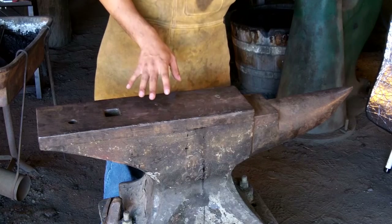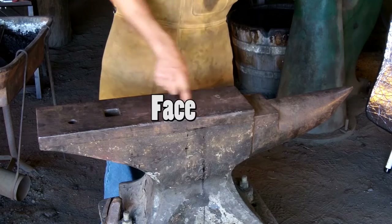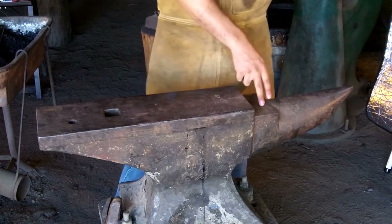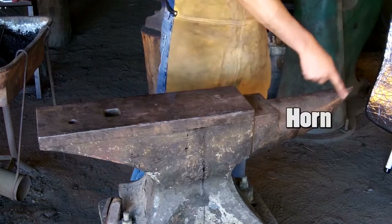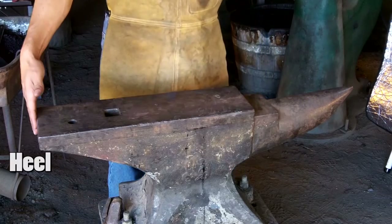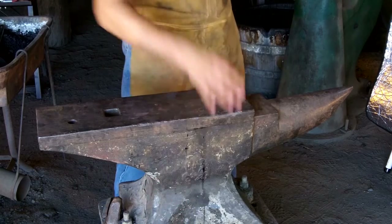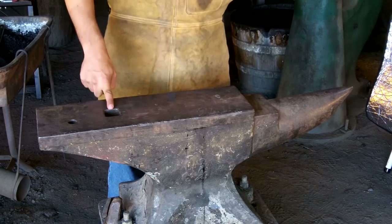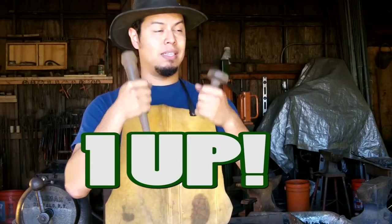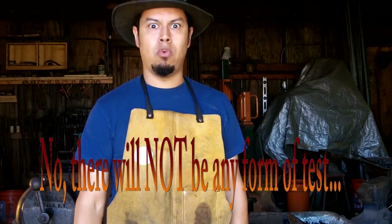Let's get familiarized with the anvil, shall we? What we have here is the London-type anvil. This part here is called the face. We have the table and the horn, the shoulder, the heel, the base where the feet are, and the hardy and pritchel hole, which are used for specialty tooling. Now, will there be a test? Yes, there will be a test.